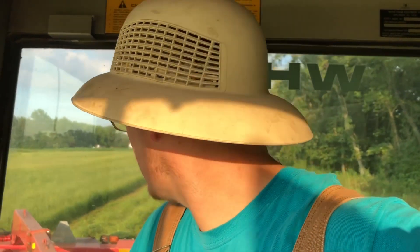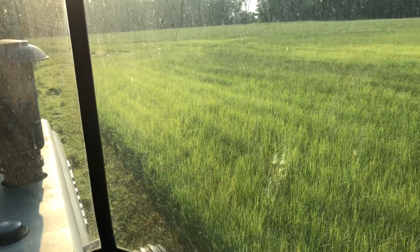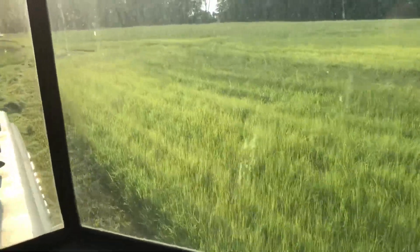Does anyone know how old a skunk has to be to spray? Because I saw what I thought was a rabbit — no, it turned out to be a skunk. He's right out here in front of me. I really don't want to hit him because if he's old enough to spray, he's definitely going to spray when he gets hit. I don't want my hay stinking up like crazy — that'll ruin that batch of hay that's right in there. You see that grass moving out there? If they can get away from me enough, maybe they'll be gone by the next time.